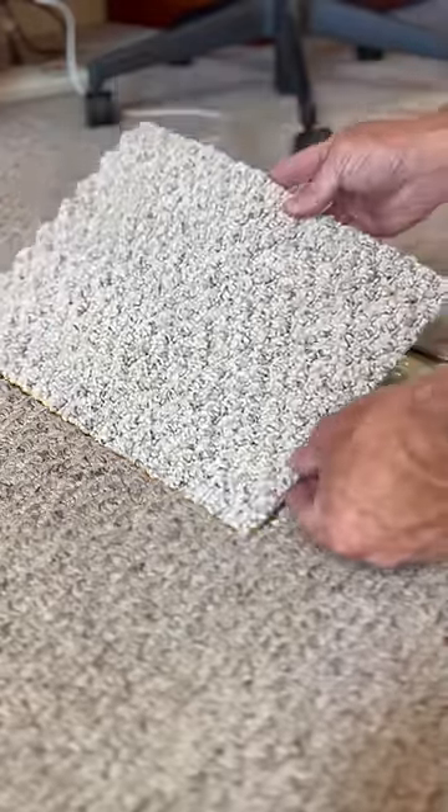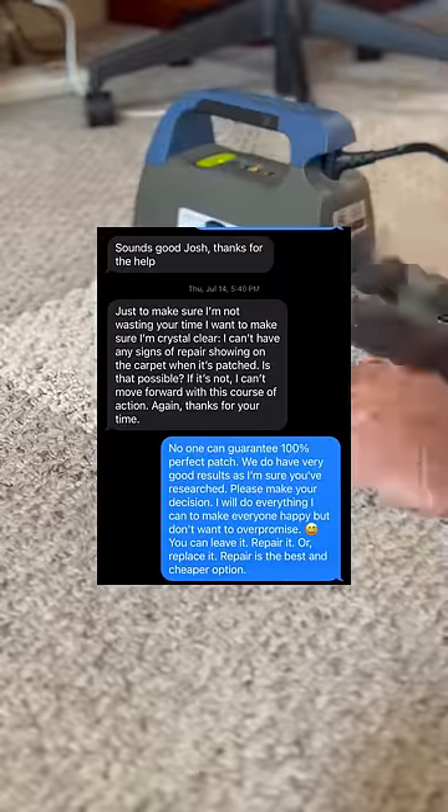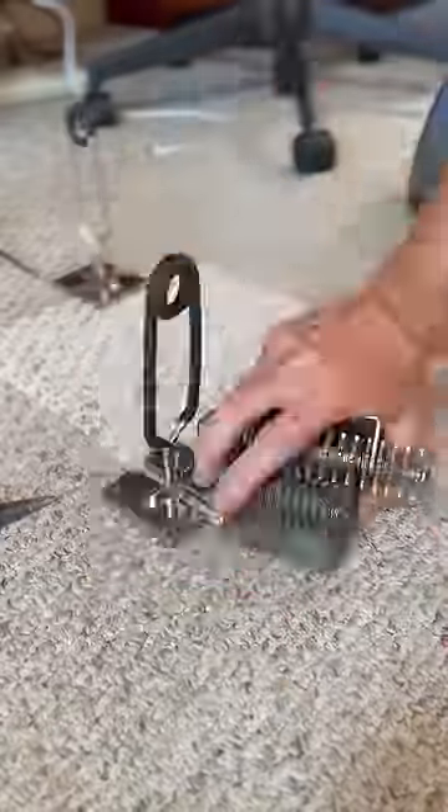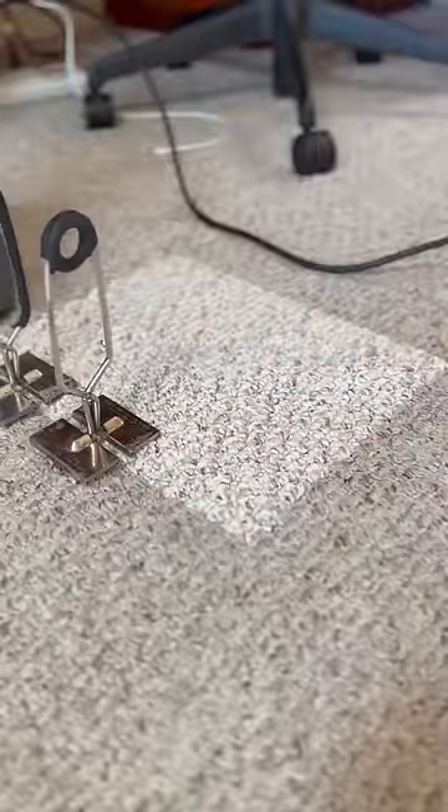Joseph wants to be crystal clear: he can't have any signs of repair showing on the carpet when it's patched. Is that possible? Joseph, Joseph's friend, Joseph's friend's dad, and Joseph's friend's dad's wife all sat closely by as I worked under pressure to blend this patch to near perfection.